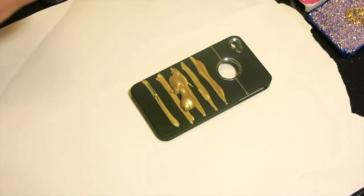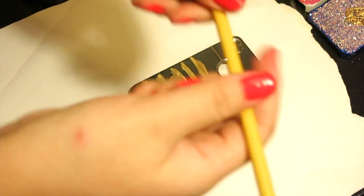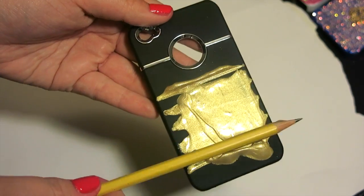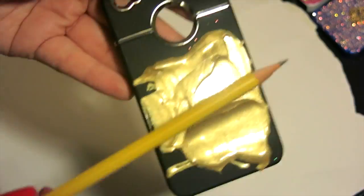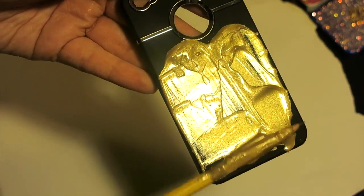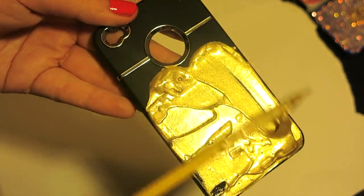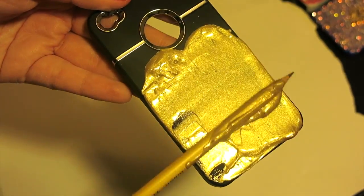First, we're going to cover the entire iPhone case with puffy paint, and we're going to spread it with a pencil or a straw or a stick, and we're going to do this evenly. I'm so sad that I used a perfectly good pencil instead of the straw, but I couldn't find a straw, so sorry, pencil.